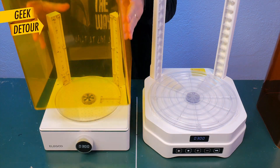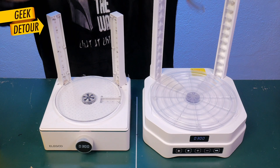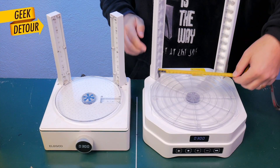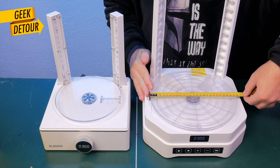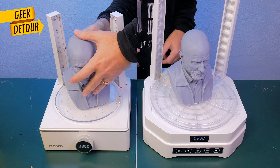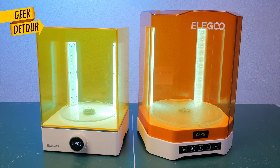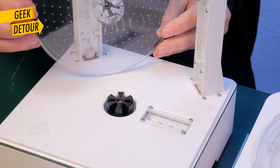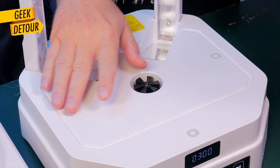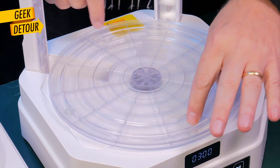Let's first compare the turntables. On this new Mercury, you can cure bigger models. The previous turntable measured almost 20 cm. And the new one — wow, I've never printed anything this big — it's about 26 cm. And while that number doesn't sound like much, it is way bigger. It's not only wider, it's way taller too. The old turntable didn't have anything to help on the edges, but the new one has 4 roller balls.